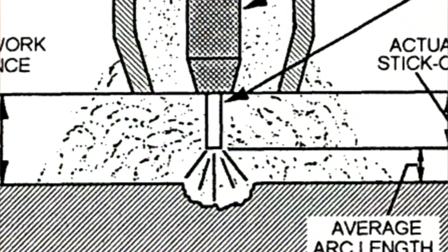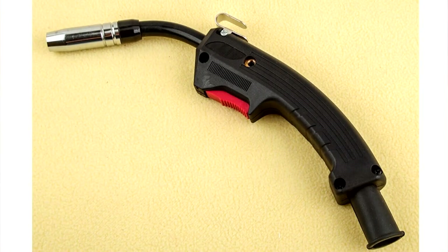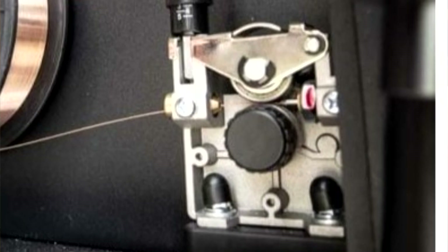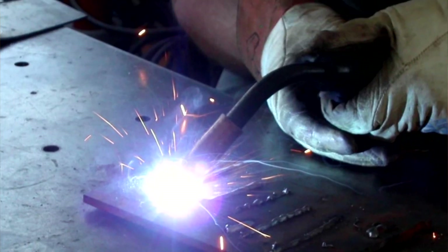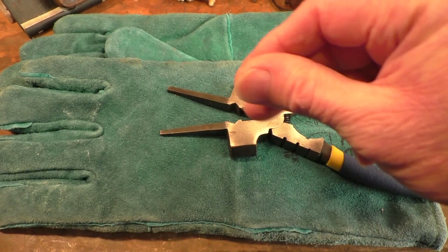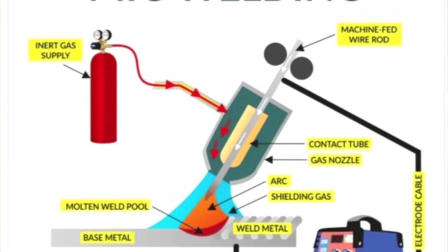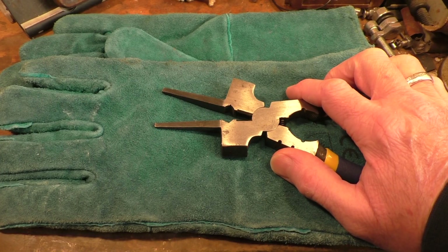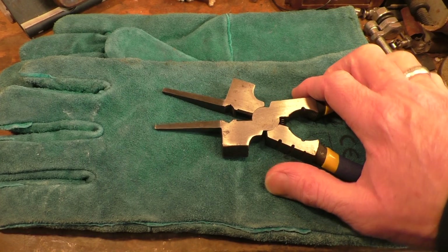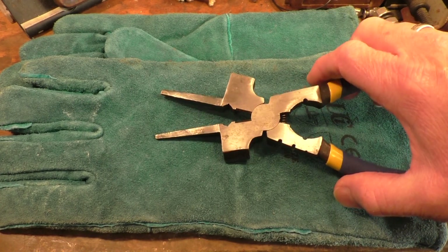MIG stands for Metal Inert Gas. Wire goes through the nozzle of the torch and is pushed out by an electric motor, creating an arc that does the welding. Gas surrounds the welding process coming out of the nozzle, preventing slag from building up and keeping the weld nice and clean. The inert gas is non-flammable, so it won't catch fire while you're welding.